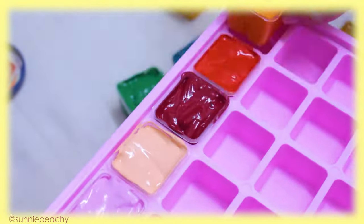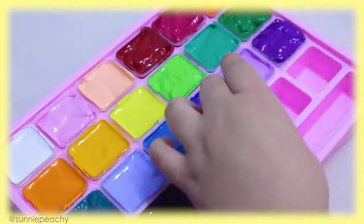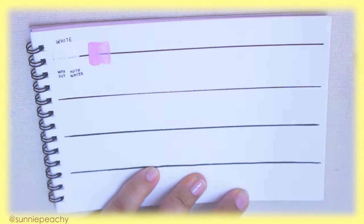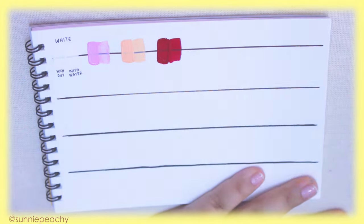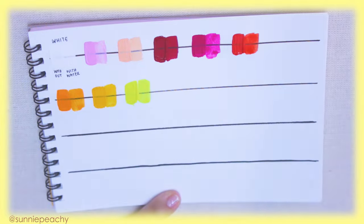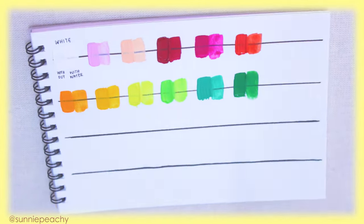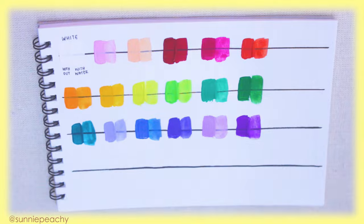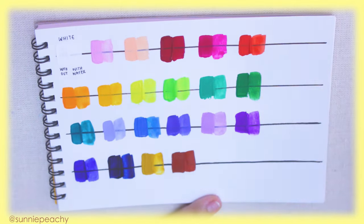Now a swatch. Why is swatching important? Firstly, to test out the consistency and to see how the color dries. I think sometimes people forget that paint often dries differently depending on the type of paint, the brand, or how much medium is mixed in — like adding water or oil. Per my own knowledge, gouache dries darker. I'm also drawing a line with ink to see how opaque the paint is by itself and how it carries with water.